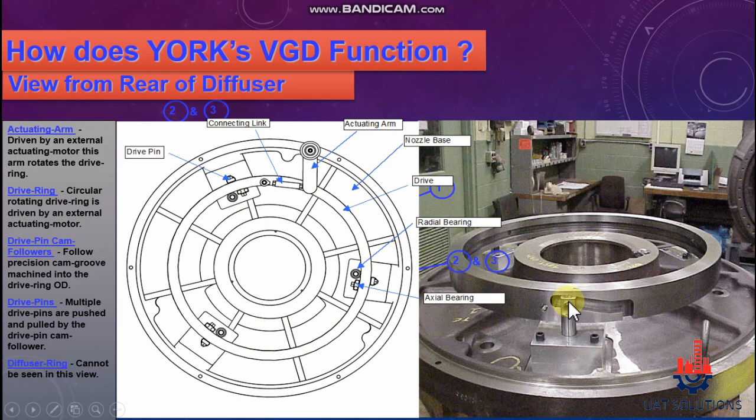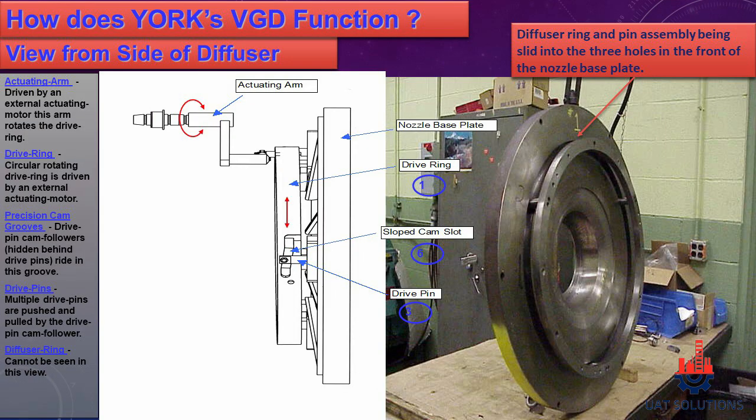The drive pin follows a precision cam groove machined into the drive ring, and is pushed and pulled by the drive pin cam follower. A side view of the fully assembled VGD is shown for review. Please subscribe to UA Technical Solutions and let us know in the comments the topics of your choice to make this channel more relevant to you.